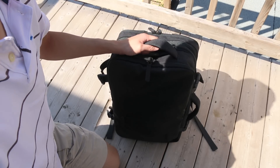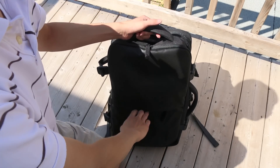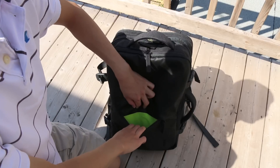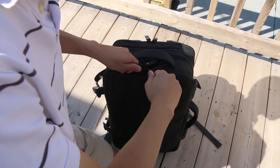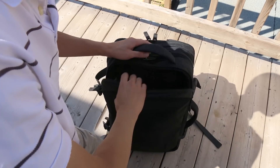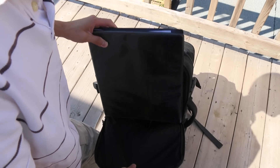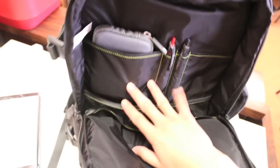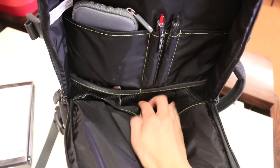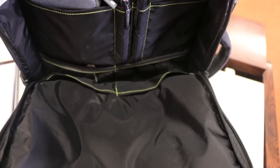Next we're going to check out the compartments on this bag. Starting off with the front, we do have what I like to call a quick-grab pocket — a great spot for throwing in your passport, wallet, or something you just want to quickly access without opening the entire bag. Next on the front, we do have an accessory compartment, great for storing all your tech accessories. There's also enough room for a notebook; I threw in a small binder in here. We do have four main pockets: two mesh pockets on the bottom, two nylon pockets on the top, two pen holders as well, in addition to two more larger nylon pockets on the other side.